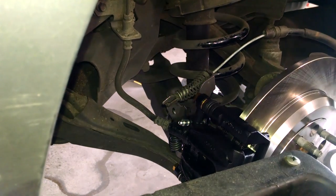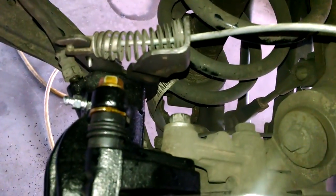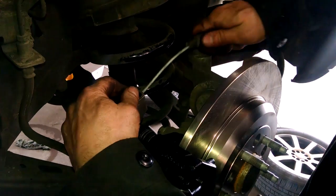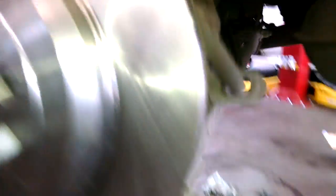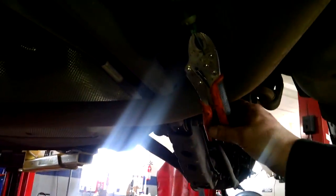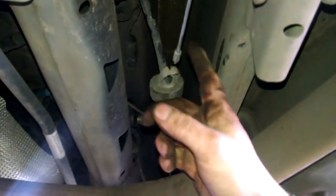Pretty much like that. Release the cable — we've got to reattach this; that's what I forgot. We'll pull this back down and reattach this cable, and that'll be it.